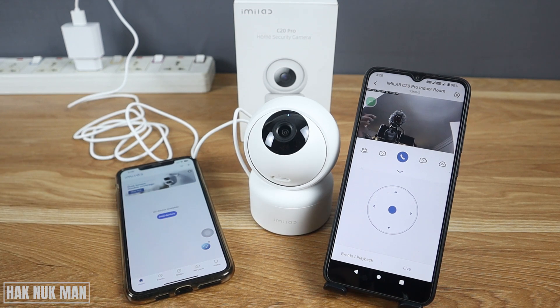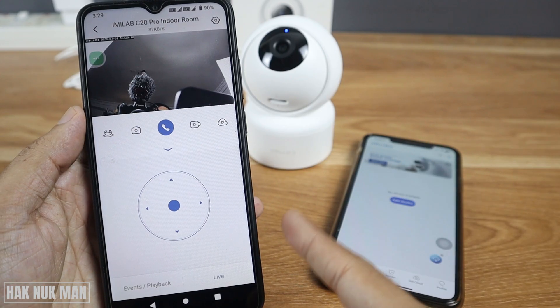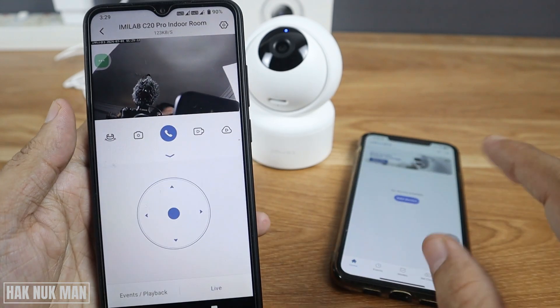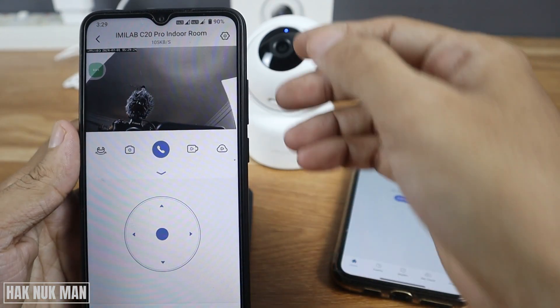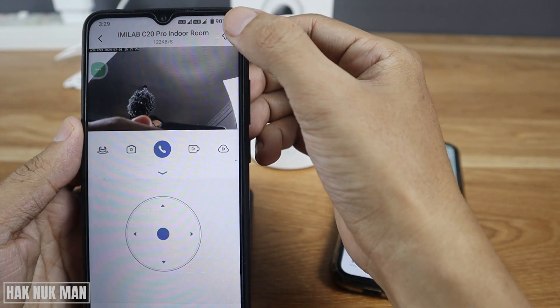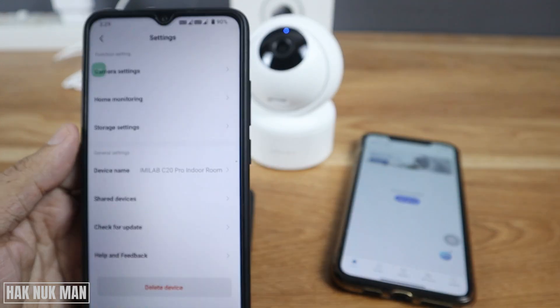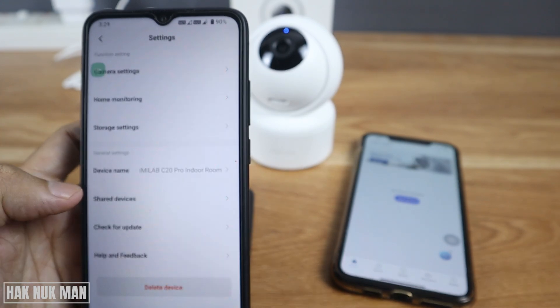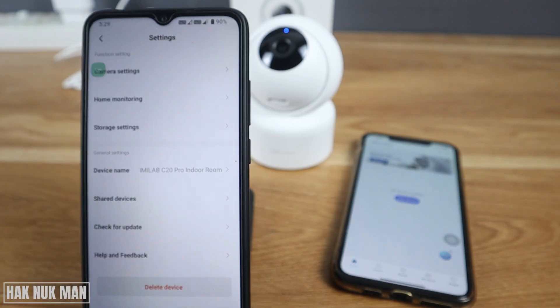First of all, open the camera on the main device. This is the main device and this is the second device I want to share to. Open the camera and press the settings icon on the top right of your screen. After that, select 'Share Device'.